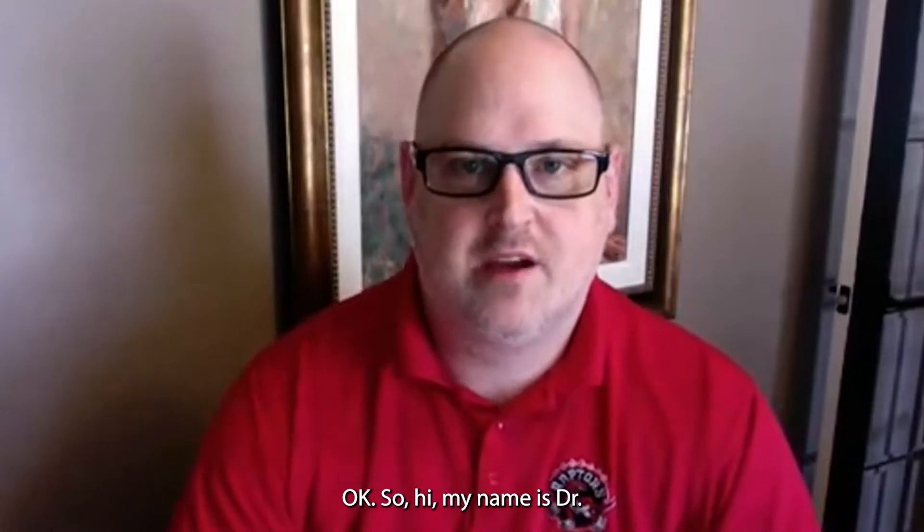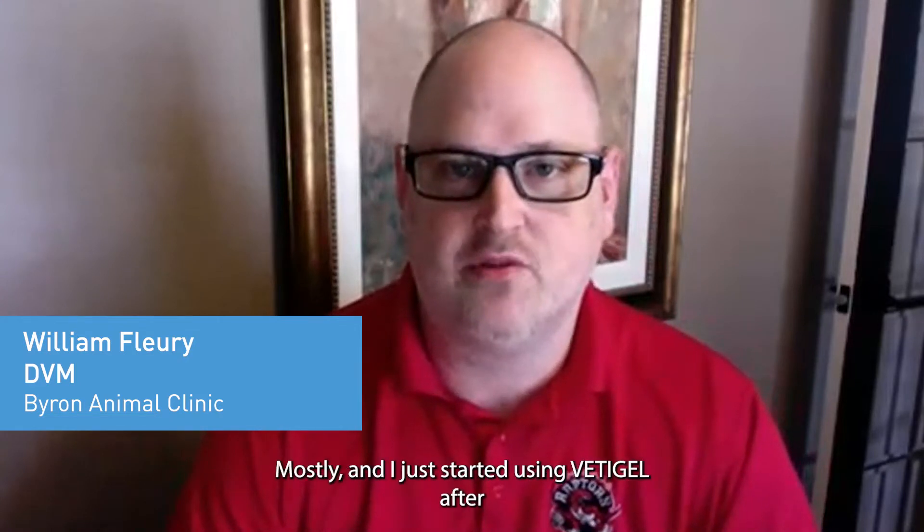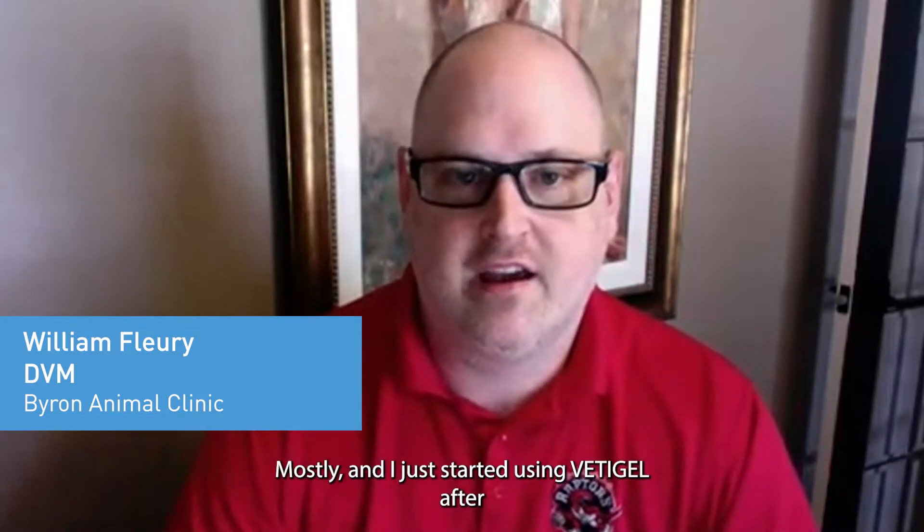Hi, my name is Dr. William Fleury. I practice in London, Ontario, Canada. I do small animal medicine with dogs and cats mostly, and I just started using Vetigel after going to the conference in Las Vegas.